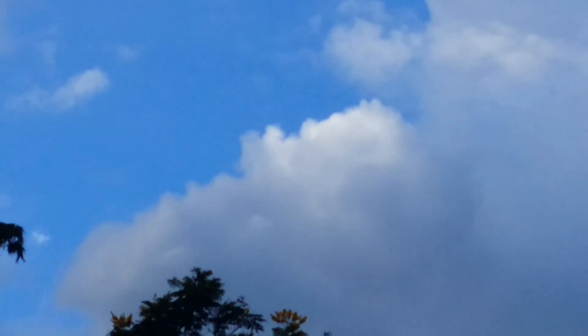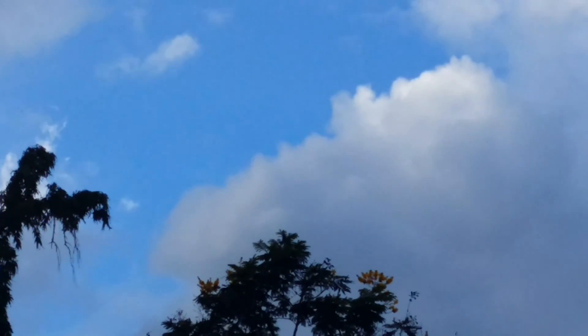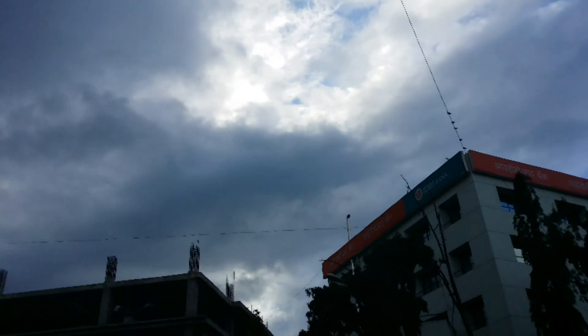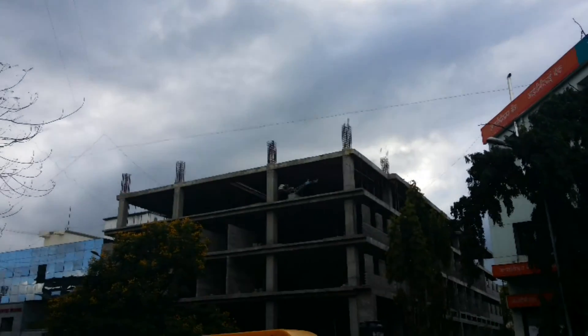So as I had promised you guys, this is the quality of the 4K video on the Samsung Galaxy Note 3. I'm currently at 4x zoom, and what I'm going to do is zoom out and let you guys enjoy what a 4K video actually is.